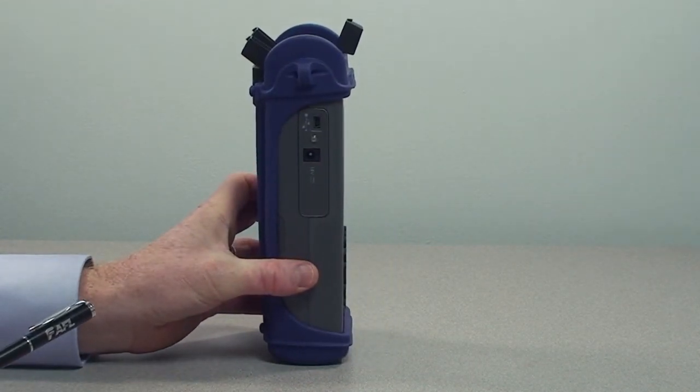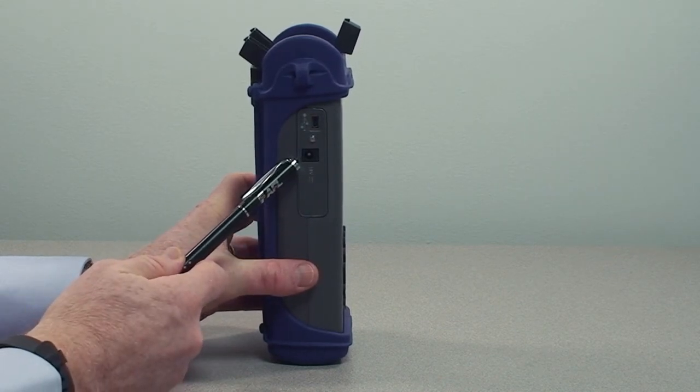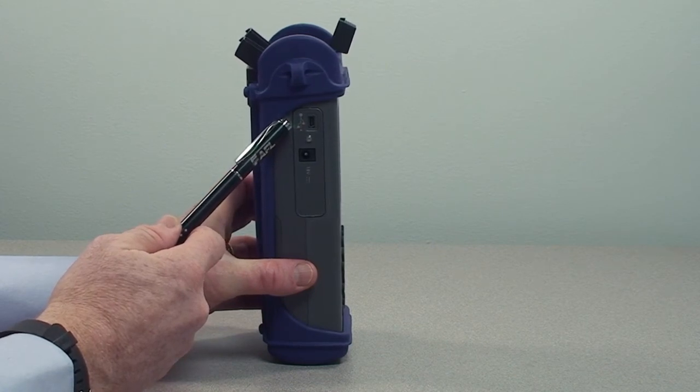On the side of the unit, you will find connectors for connecting the power source and the power supply, and a mini USB connection for connecting the unit to a computer.